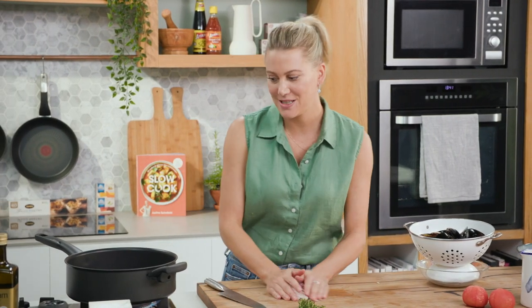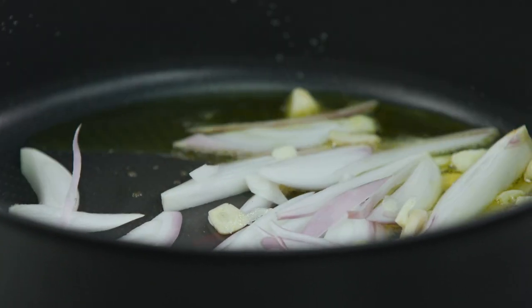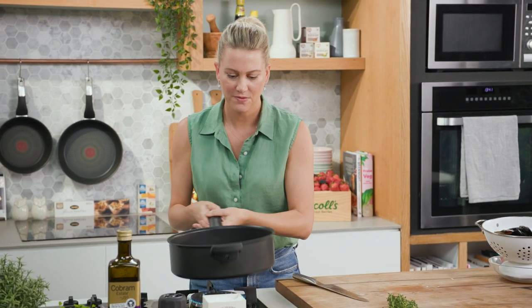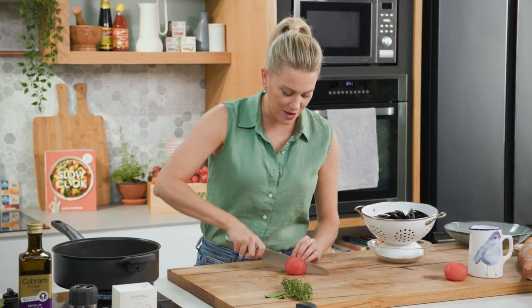Let's add them to the pan, and we don't want them to caramelize too much — we want them to soften. Give that a toss. While that's happening, we'll prepare our tomatoes. Two ripe tomatoes.